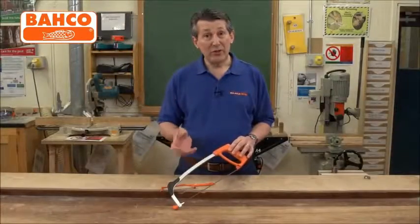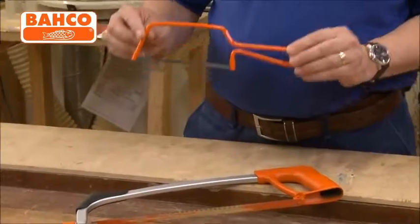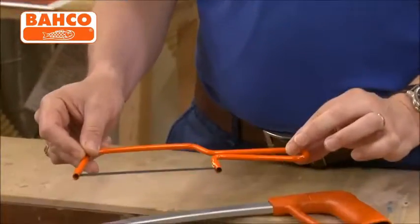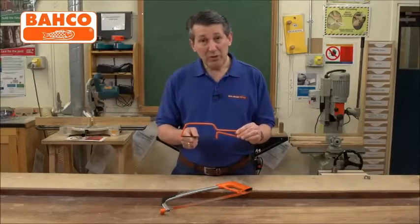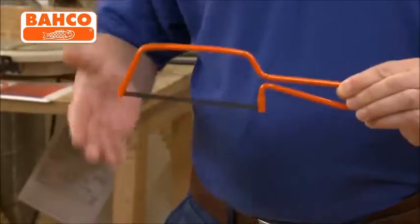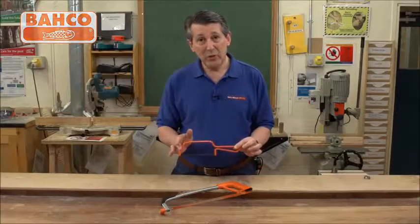With the Barco hacksaw, for a very limited period, we're actually giving the Junior Barco hacksaw away with it absolutely free, packed with it as a twin pack. This is a really versatile little hacksaw to get you out of trouble in your toolbox. Very strong blade, tensioned frame, it's a nice piece of kit. Sits alongside this professional hacksaw very nicely — a very useful twin pack with all the cutting you need from Barco.